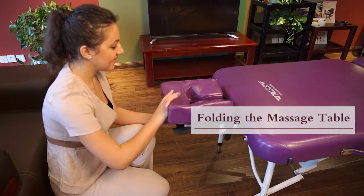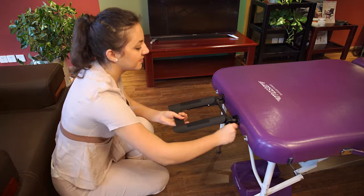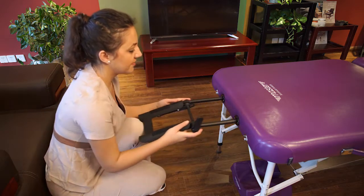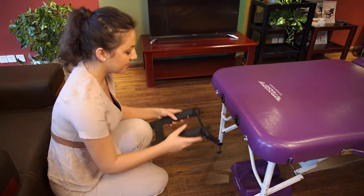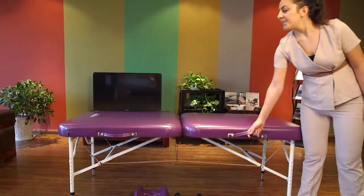Remove the face cradle. Turn over the massage table.